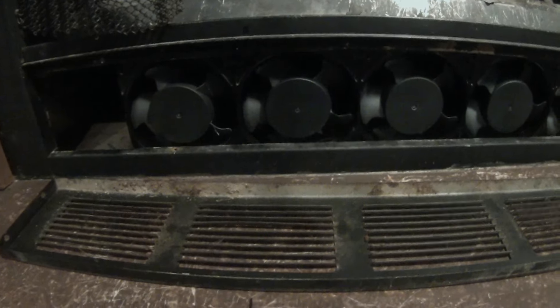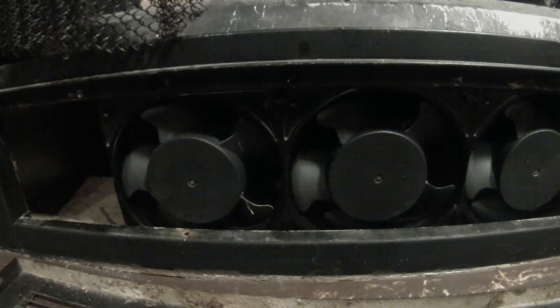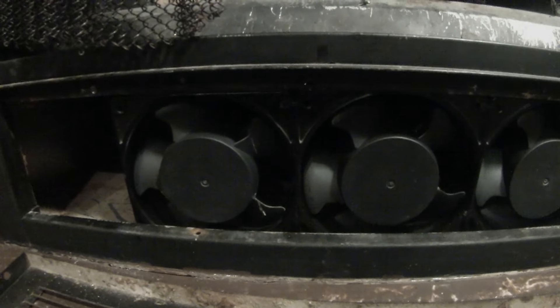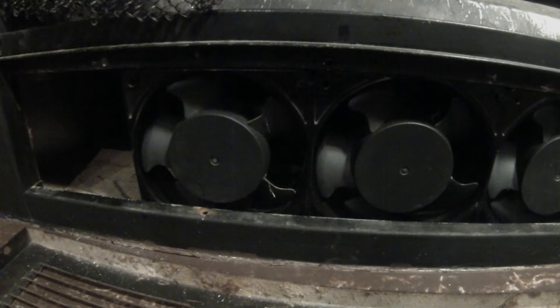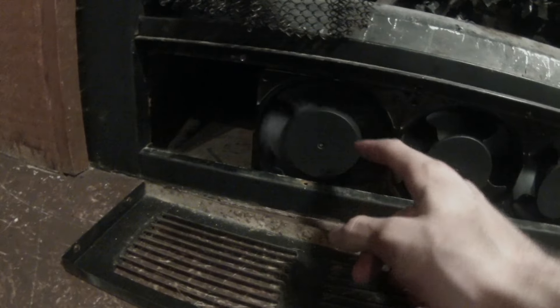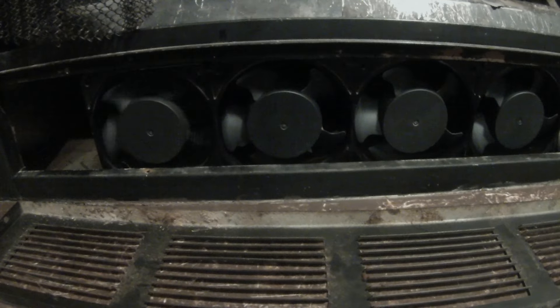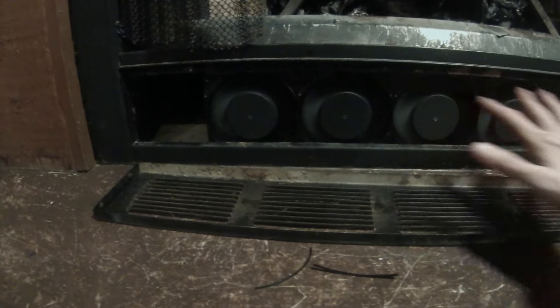Here they are installed. I just used zip ties to hold them in place — that's because this is a rental property and I don't really want to put anything in more or less permanently. When I move out I'm probably going to take these fans with me anyway. They're in there pretty secure, everything seems okay. They're on now and I can feel quite a lot of suction in this area here, and as you can see it is putting out quite a bit of air, so it is working.